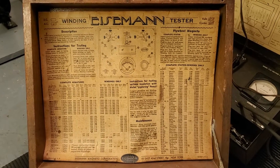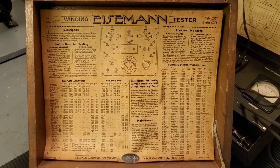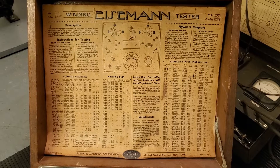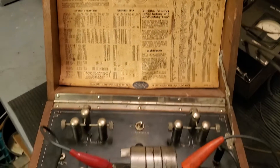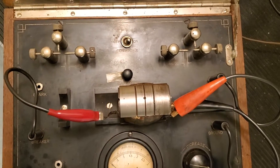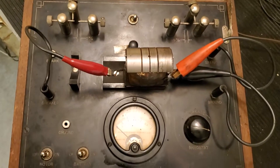This is an Iceman magneto winding tester. It's designed to test Iceman magneto windings or magneto coils. Of course, it can be used for any kind of coil, really. And this dates to probably the mid-1920s period, so it's close to maybe 100 years old.